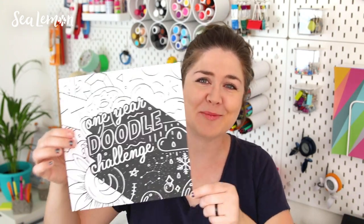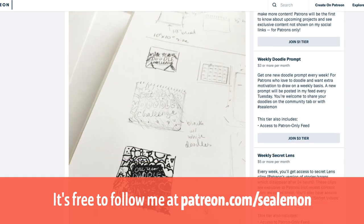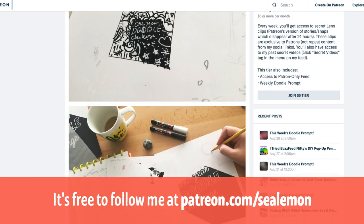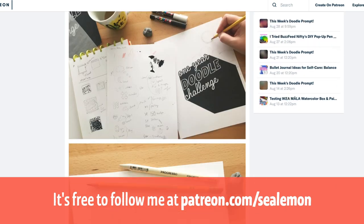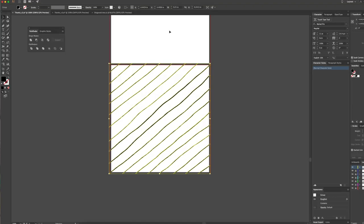If you have no idea what I'm talking about, this is the one-year doodle challenge book that I'm working on — this is just the cover. I talk a lot about it on my Patreon; I'll put a link in the description below. I really want to get it done. I have patrons who need their books, I'm anxious to get it to print so I can make it available for sale, and I even want to doodle in it myself.